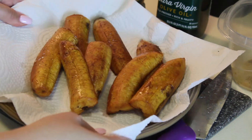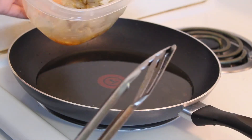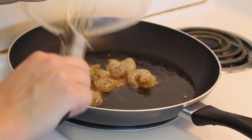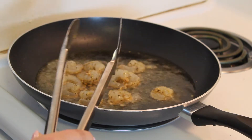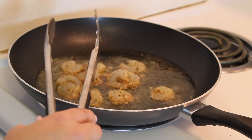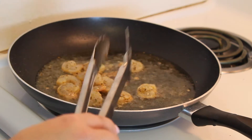Look at that golden, hot plantain — I am so excited to try this! Now I'm going to go ahead and put the shrimp in the pan. Shrimp literally take about 25 to 30 seconds on each side and you're done. There's a little extra grease but I'm just using what's left from the plantains. About 15 to 20 seconds on each side — you don't want to overcook them or they'll end up tasting rubbery.